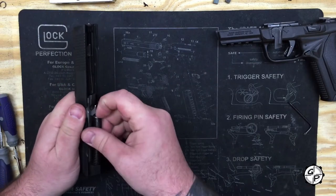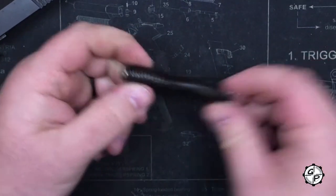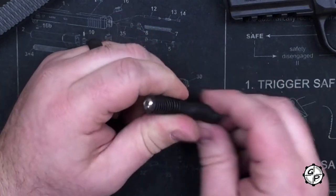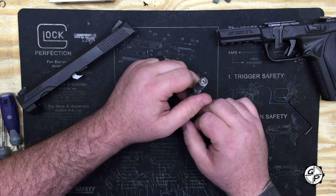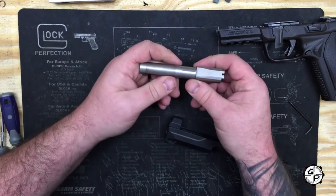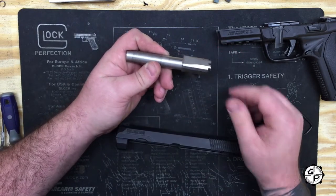Now, already as you can see, we've got our 20-pound guide rod inside. This was a prototype version, but your version will come with the captured washer on the end. It's going to come with either the option of a stainless steel screw or a black screw at the end, similar to our SR9 series. We're going to set that off to the side. The slide and barrel are both made out of stainless steel.